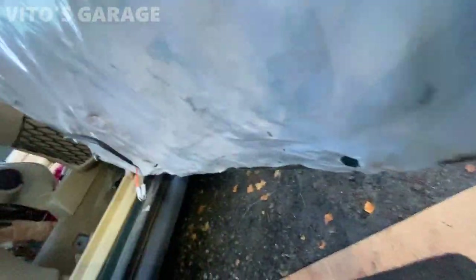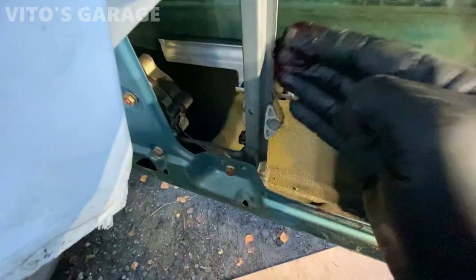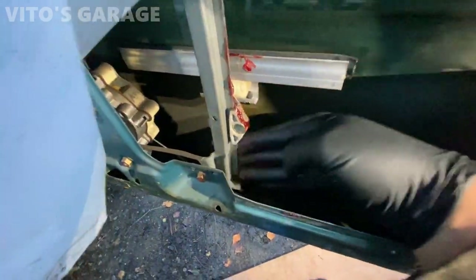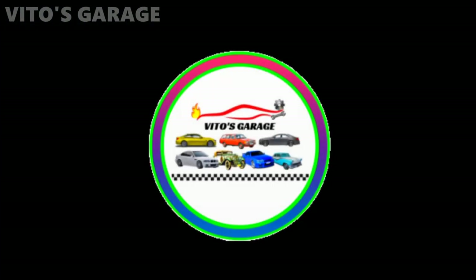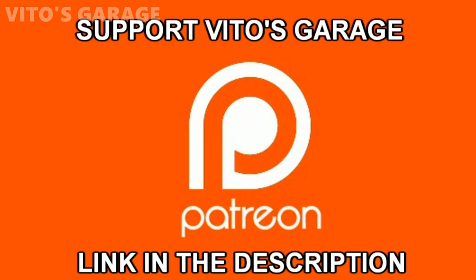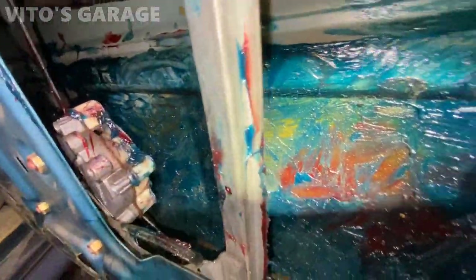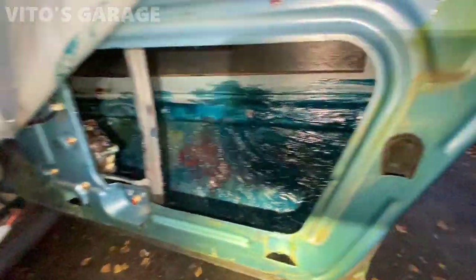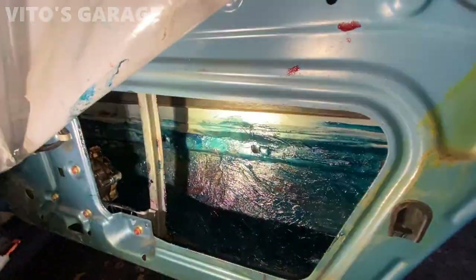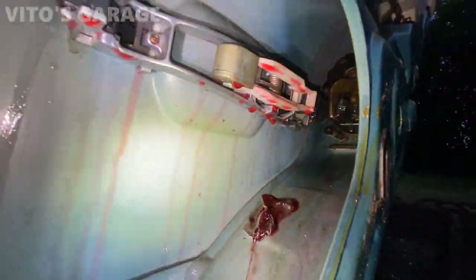Grabbing a bunch of grease and getting everything lubed up. Moving the window up and down. Everything here was fluid film but it ran out this time, so I'm just using regular wheel bearing grease. Greasing everything up — the door mechanism right there.